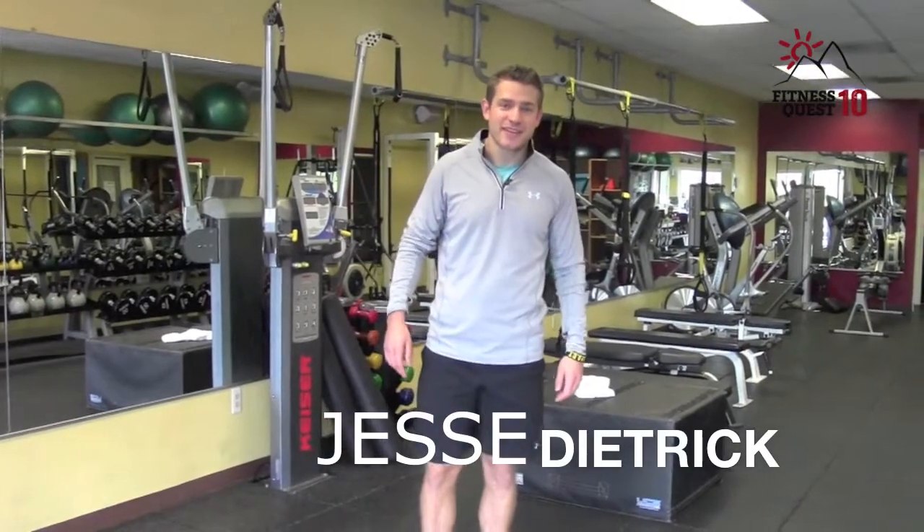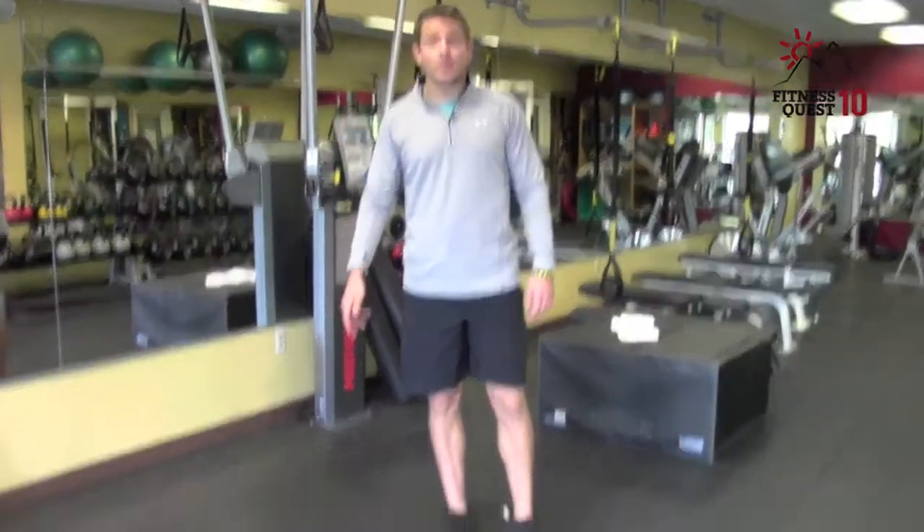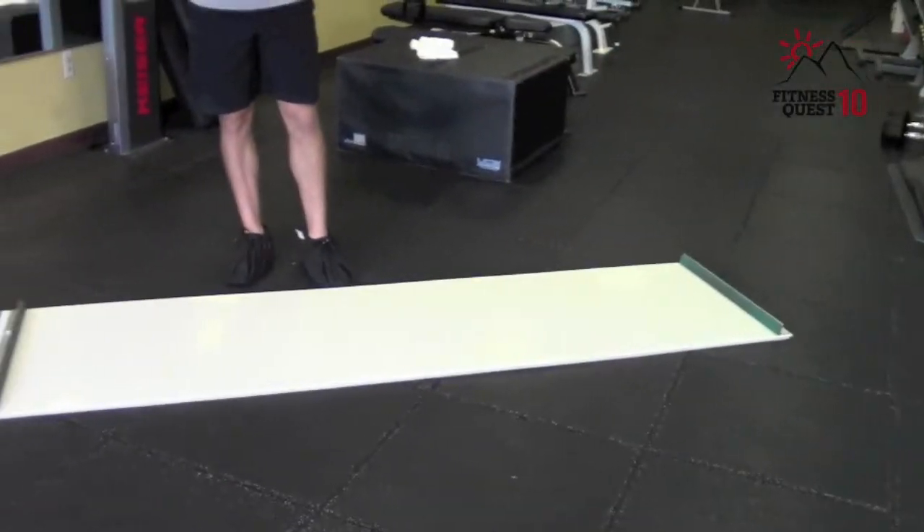Hey guys, Jesse Dietrich here with Fitness Quest 10. I have a hockey tip of the week for you. Today we're looking at the slide board — a great piece of equipment for all athletes. Obviously for hockey players it mimics the skating stride.